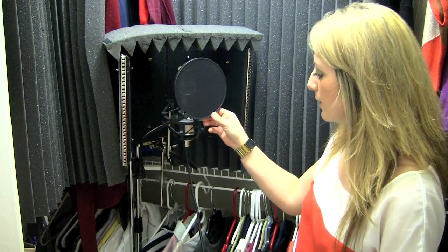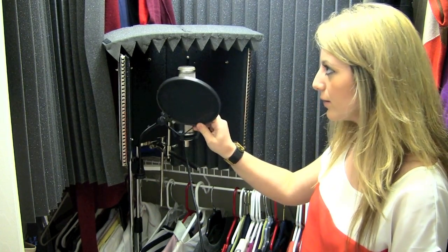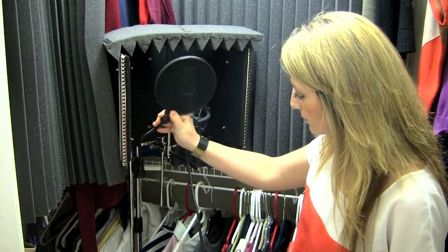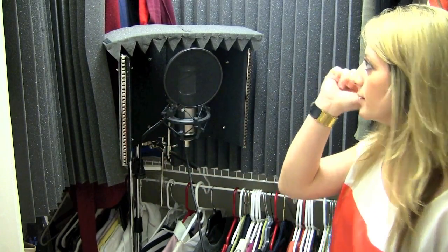So that's about it — that's $40 given that you already have the pop filter, microphone, and mic stand. And yeah, this is a walk-in closet. It's even double isolation, obviously, when you close this closet door — you're locked in.